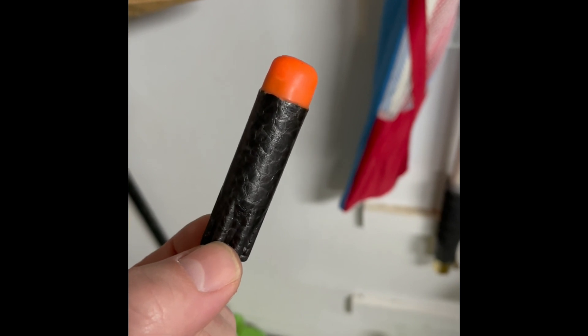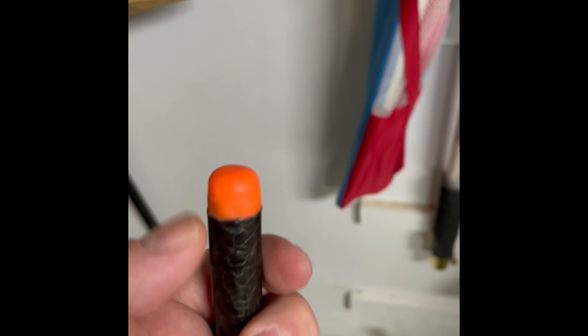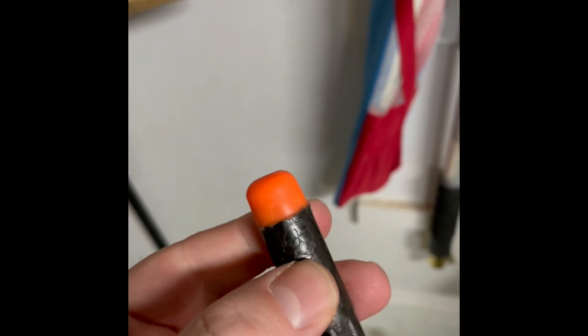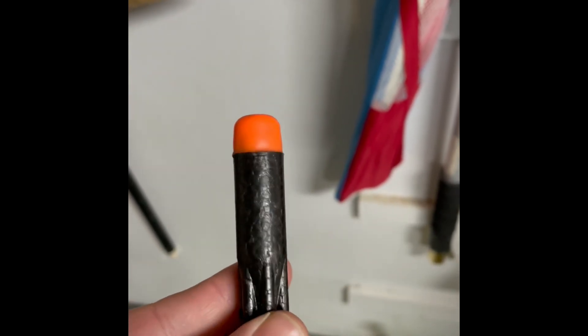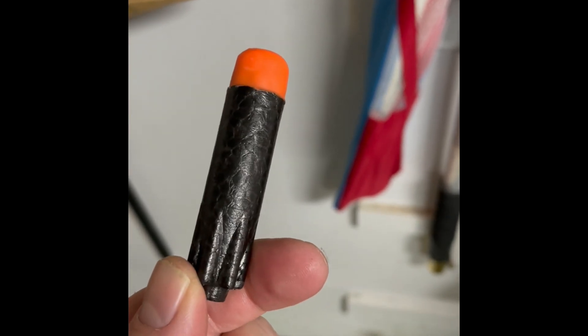If it came down to stiffness alone, ultra darts would be a lot more highly regarded, because — say what you want about them — they are pretty firm, at least in the front part. But it's enough to know that stiffness is not the only factor.